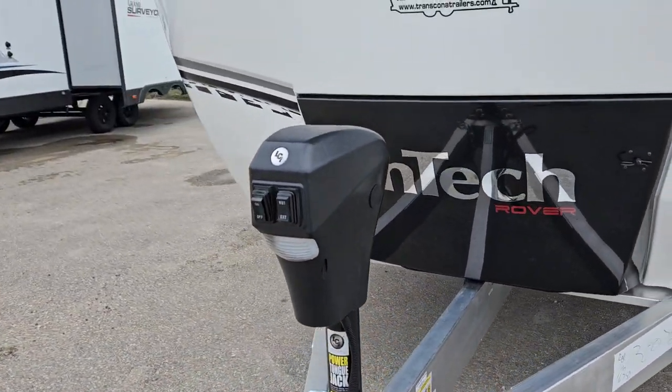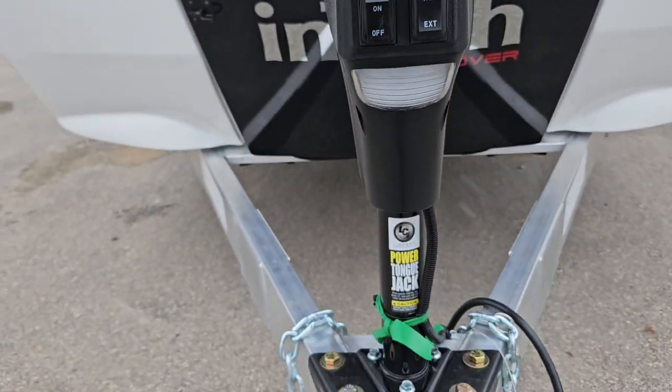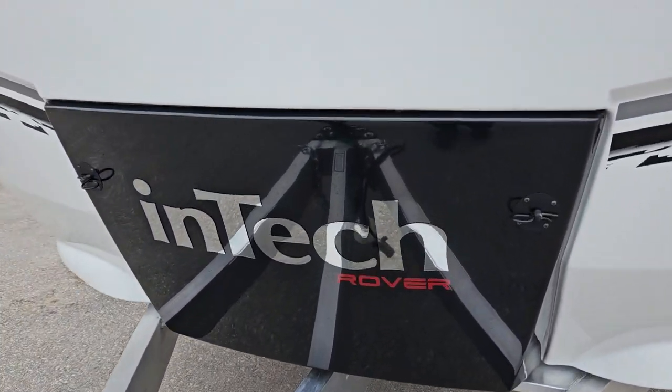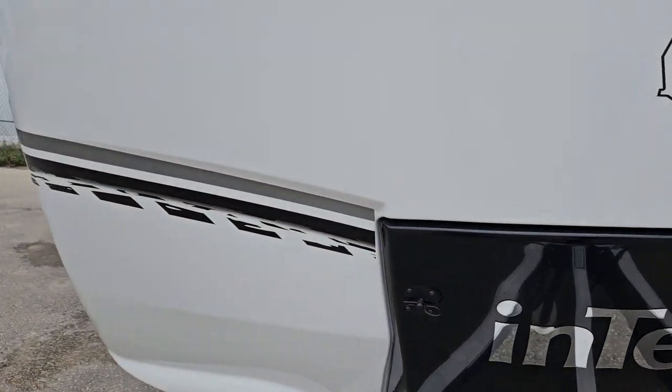Coming around to the front of the trailer, you got your front electric tongue jack with a light switch — turns right on. You also got your propane tanks in the back here. Those tabs pull right out and the tank just slides right out.